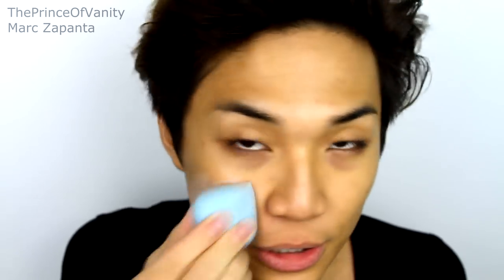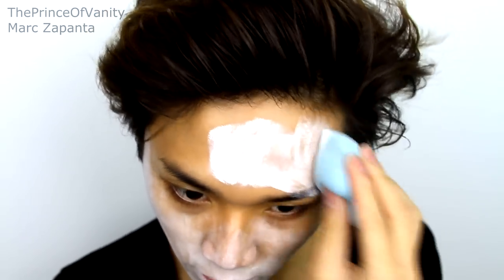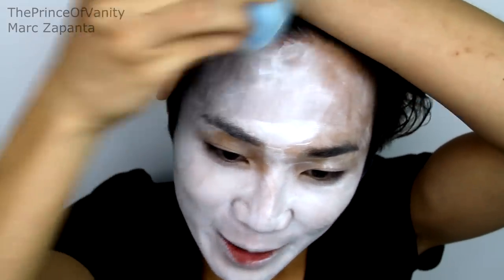First thing I'm going to do is paint my face white, which is kind of unusual because you'd think I'd paint my face a dark colour for a galaxy look. But I'm going to go with white and you'll see why later on. I'm just going to be spraying this with water and using a damp sponge to apply the white all over my face.